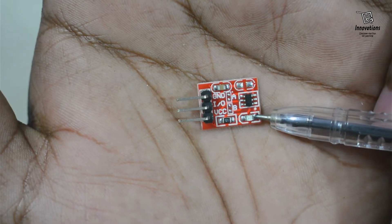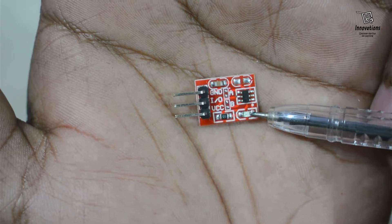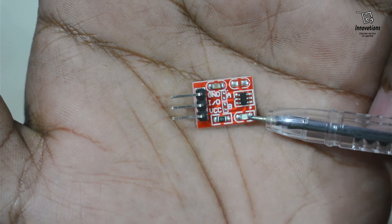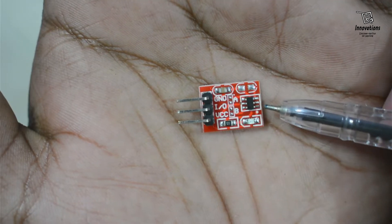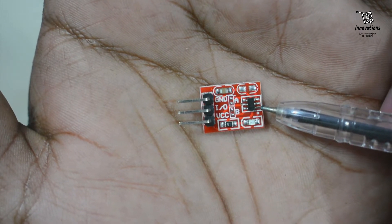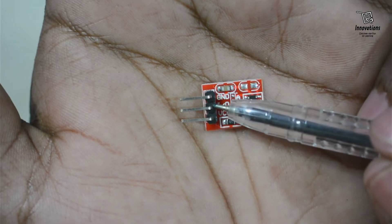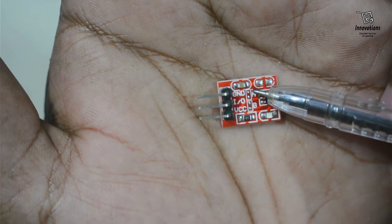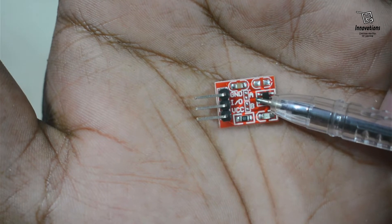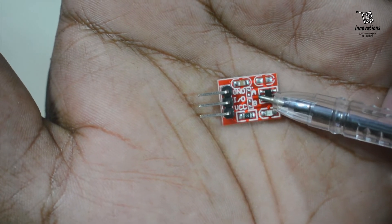This module has a tiny LED which is the indicator for touch. When we touch the module, this indicator glows and the output turns high. This is an active high module — when we touch the sensor the output becomes high. We can also convert it to an active low module by soldering the configuration pins.